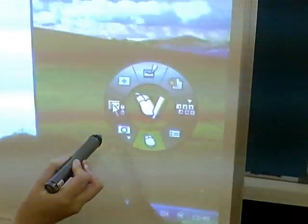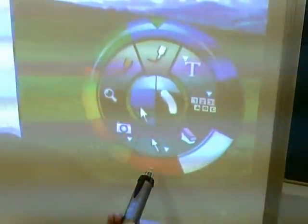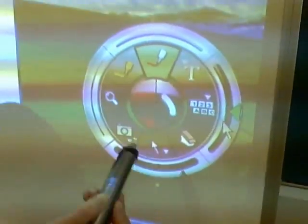Here, Roz is showing you how to select the pen object. Choose a colour, then choose the thickness of the pen before writing her name. All tools can be selected this way, starting from the middle and spreading outwards.